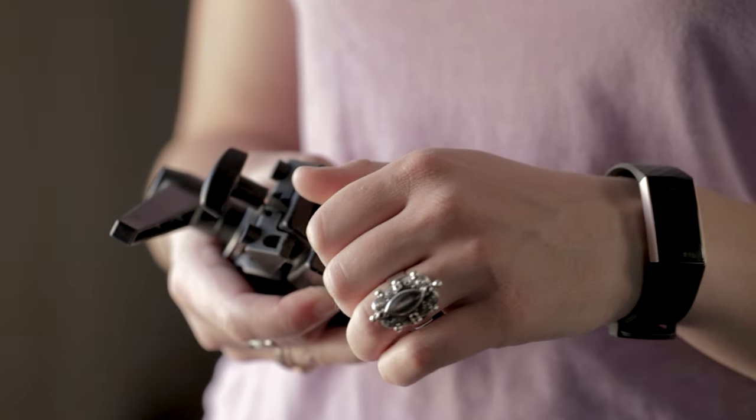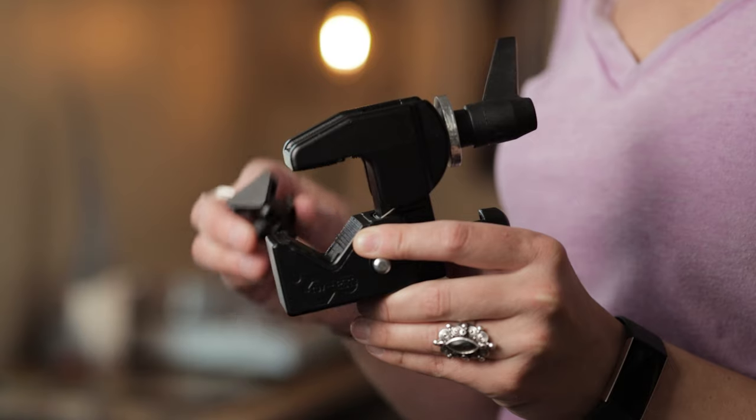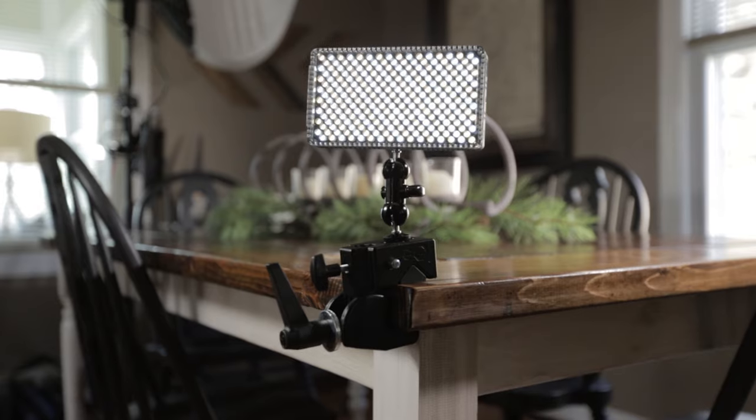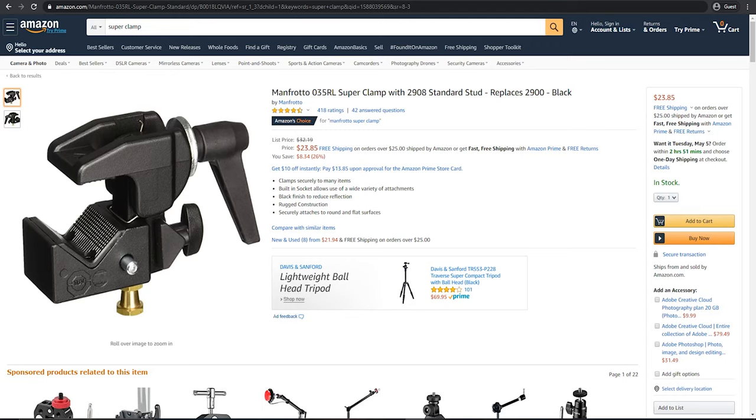The first item on our list today is the super clamp. Why is it super? Let me tell you. The super clamp is a super versatile tool that can hold just about anything. I typically buy the Manfrotto 035 version. It comes with a locking stud and a removable wedge insert, which allows you to clamp onto surfaces as well as poles, or really anything you can think of. The built-in socket allows for all kinds of attachments and configurations to satisfy your craziest rigging ideas. For less than $30, you really can't go wrong.